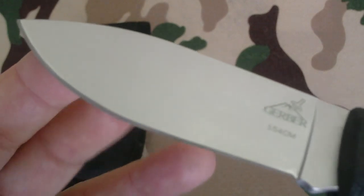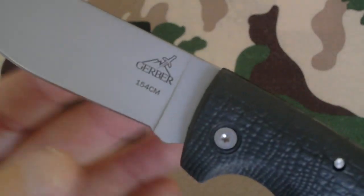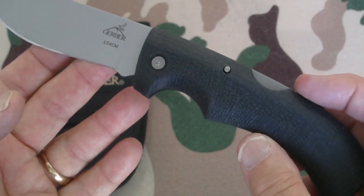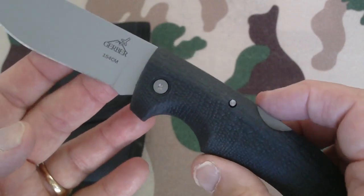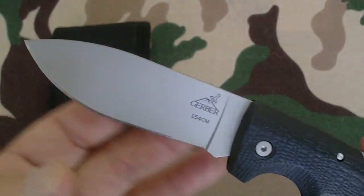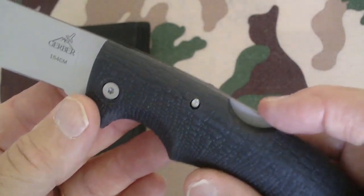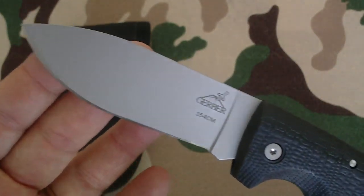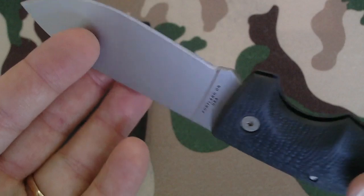It's a razor blade, no serrations, and it's extremely sharp. The overall length is 8.54 inches. The length closed is 4.96 inches. The blade length is 3.76 inches. The weight is 5.4 ounces, so it's about medium weight. The blade material is 154 CM, which is very, very nice. It's not polished or anything like that.